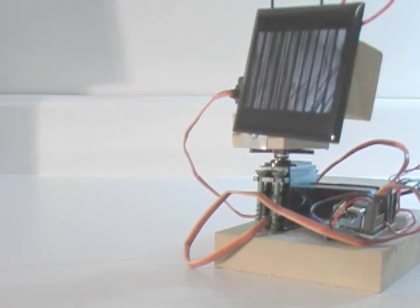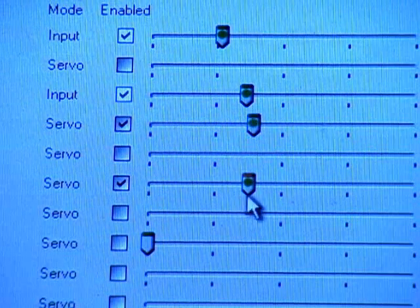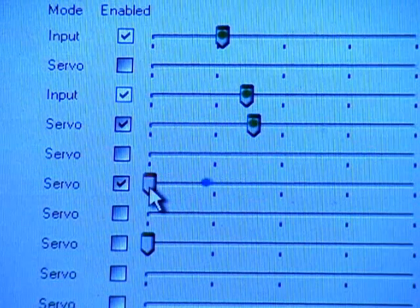The board is connected to a computer with a USB cable, and I am using the Maestro Control Center — software included with the controller to test servo motion.